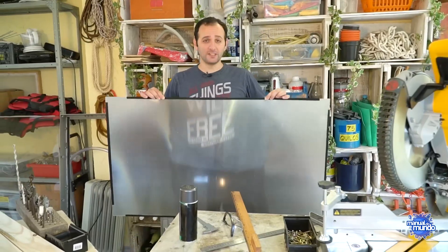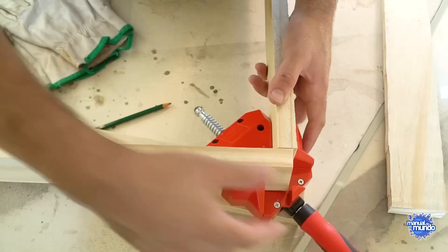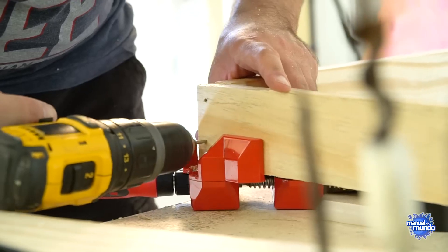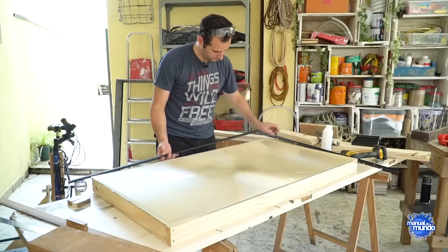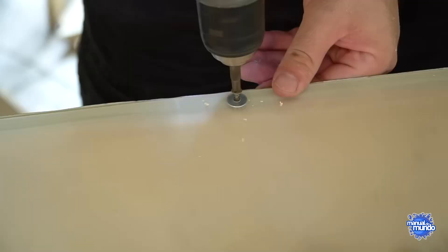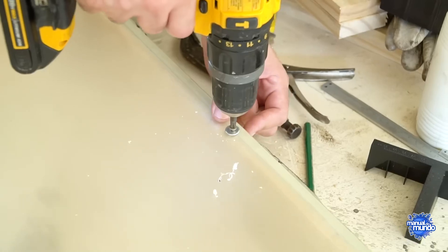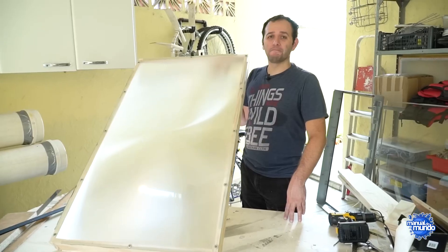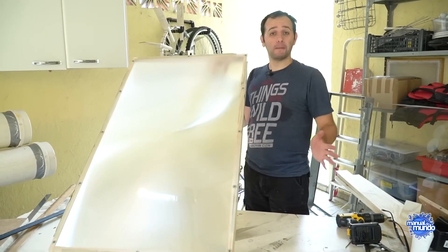We need a really good support to hold it. To start, I'm going to build a kind of frame, similar to the one the television already had, but much sturdier — similar to a picture frame. To attach the lens on top of this rectangle, I'm going to drill some holes in the plastic and put in a screw with a washer. Now the thing is clean, it's robust, and I need to make a side support for this thing to stand by itself.